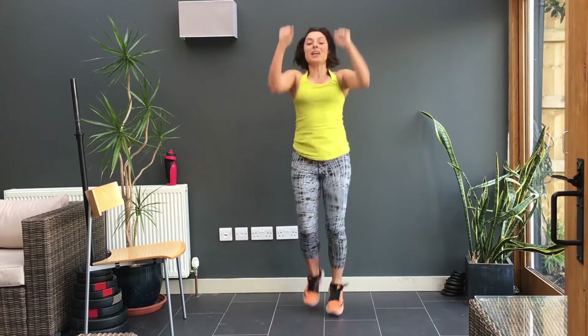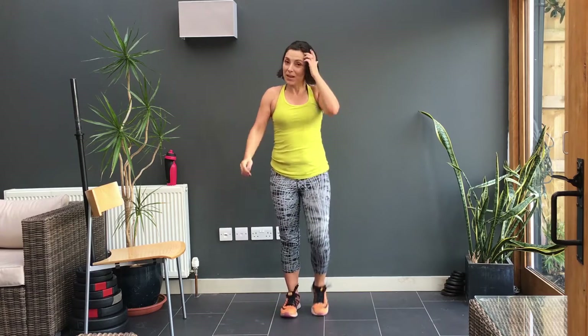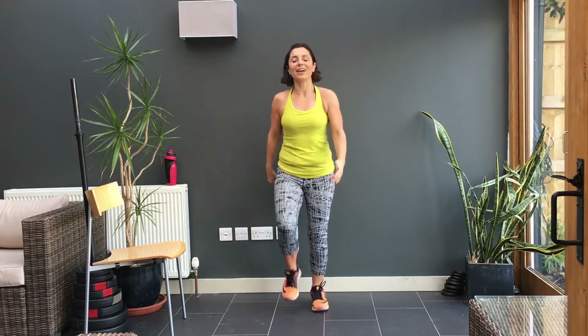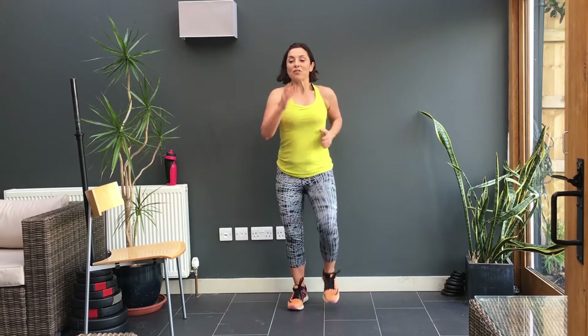Okay. Four, three, two, one. And rest. Keep the legs going but calm your heart rate. That's it. Work those arms. Fantastic.